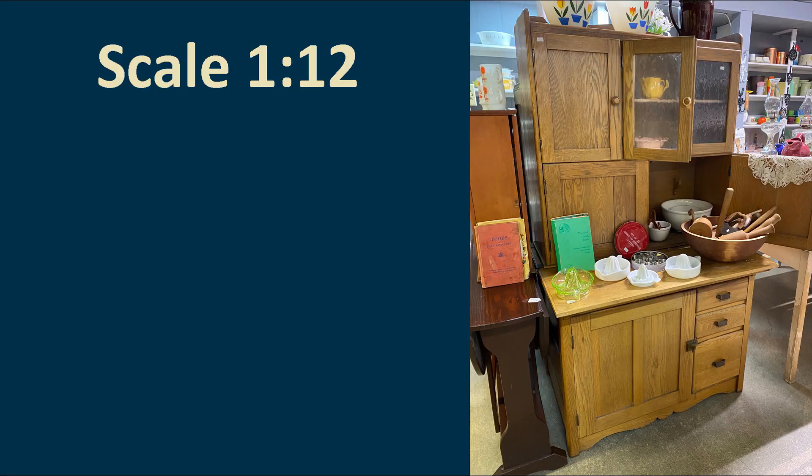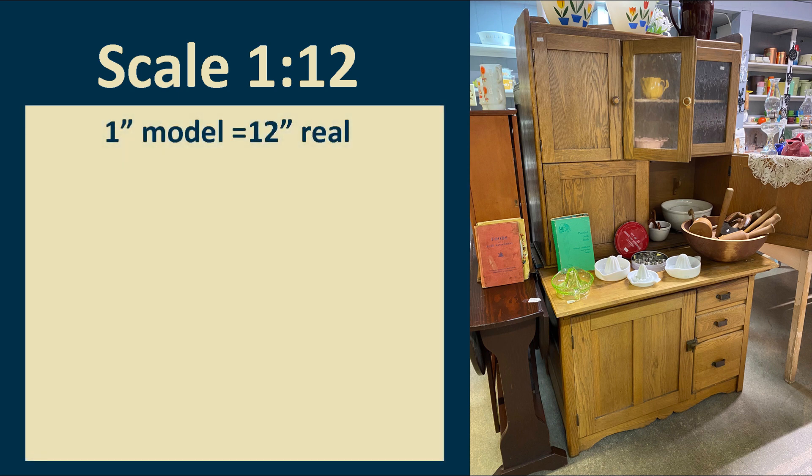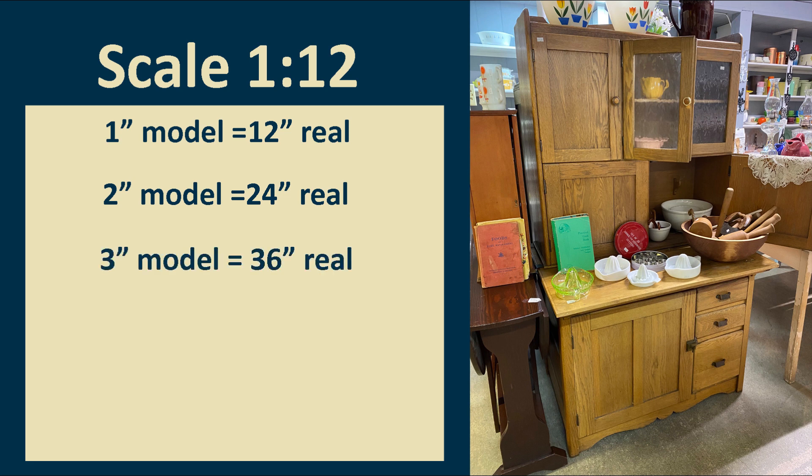1:12 scale means that every inch in your model is equal to 1 foot, so 1 inch in the model equals 12 inches in real life — in other words, 1 inch equals 1 foot. We can then say if 1 inch equals 1 foot, then 2 inches equals 2 feet or 24 inches. Continuing on: 3 feet equals 36 inches, 4 feet equals 48 inches, and so on.